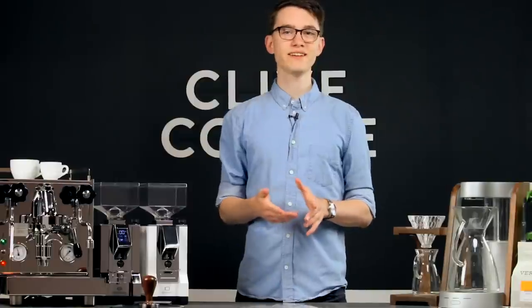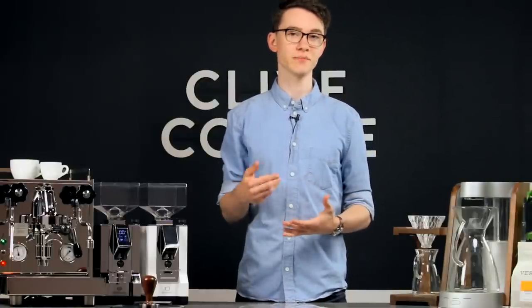First, let's talk about cleaning. One of our favorite things about the Mignon series grinders is how easy it is to open them up and clean out the burr chamber. This comes in handy if the grinder is ever clogged — you'll know that's the case if you hear the grinder running but don't see any grounds coming out.